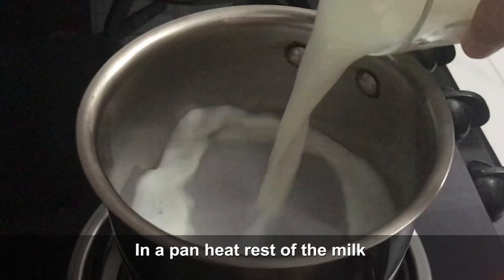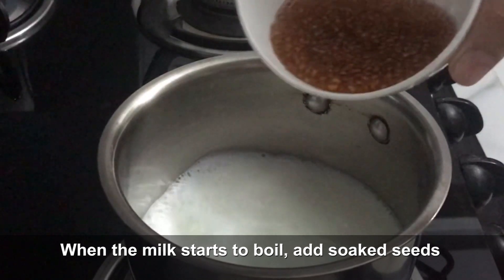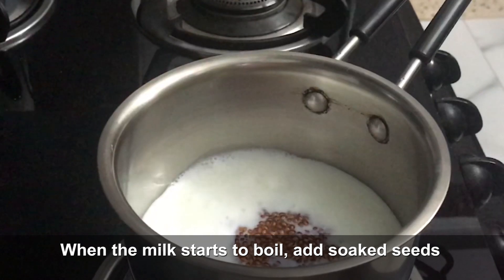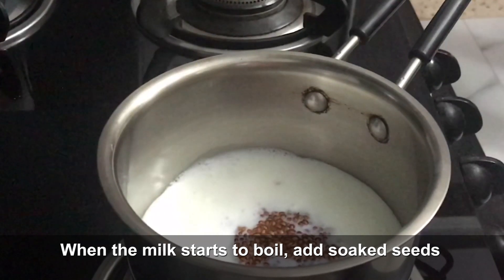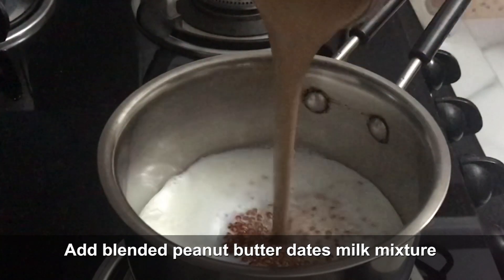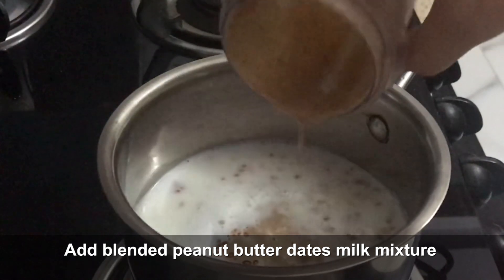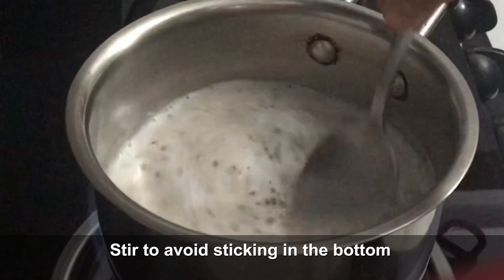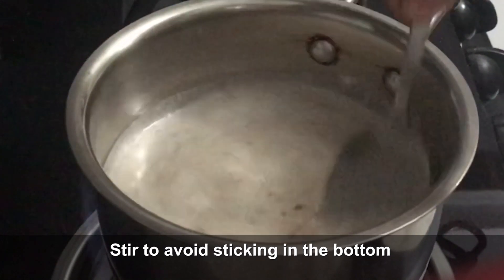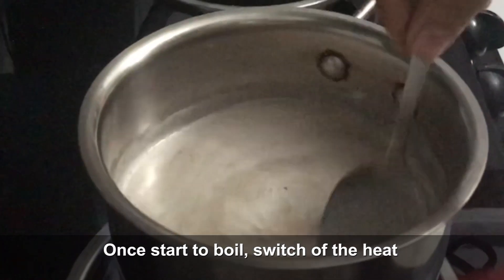Now we will heat up the rest of the milk in a pan. When it comes to a boil, add the soaked seeds. Then add the blended mixture of peanut butter, dates, and milk. You will need to keep stirring so nothing settles at the bottom. When it comes to a boil again, stop the heat.